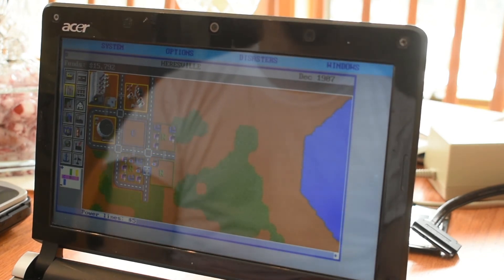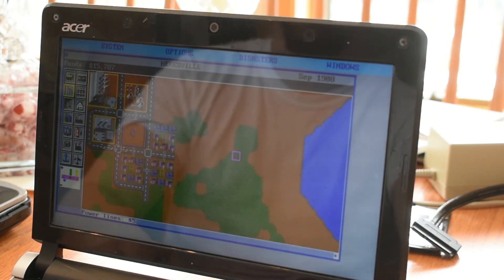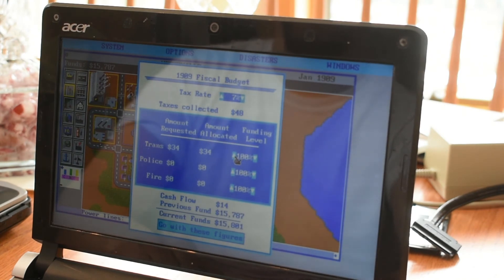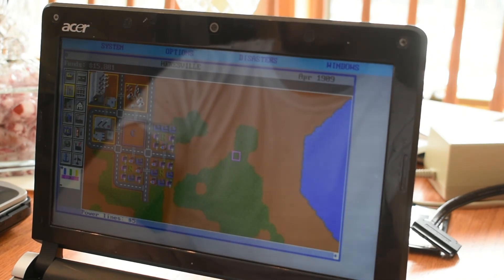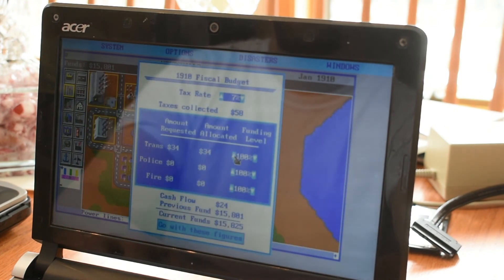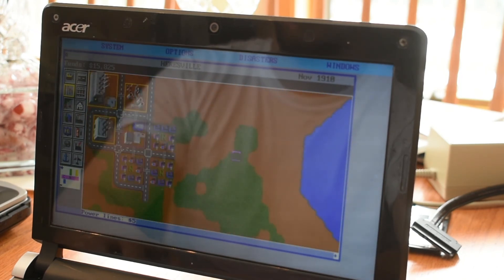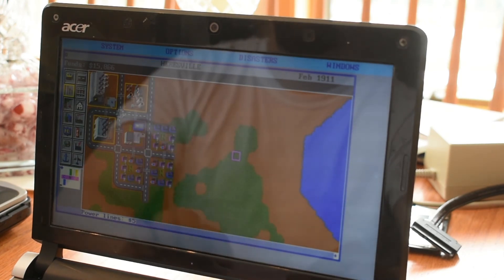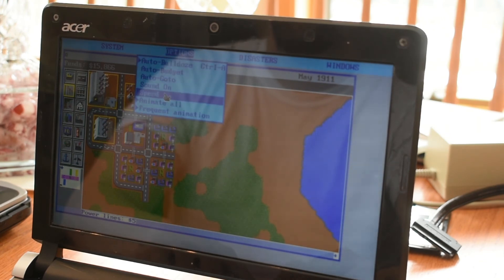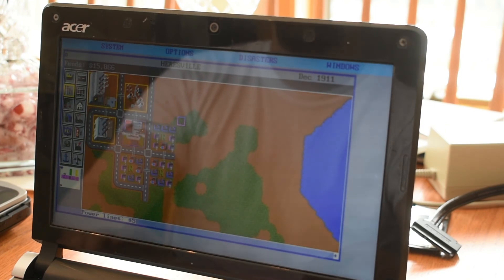Okay, this is actually running great. This is the best I've ever seen this game run, which is really no surprise — this machine is like 10 times more powerful than anything that would have ever normally run this. It seems to be running at a good speed. It's not really too fast, although the scrolling's a bit twitchy — probably a little smoother than it should be, but the animations all look okay.